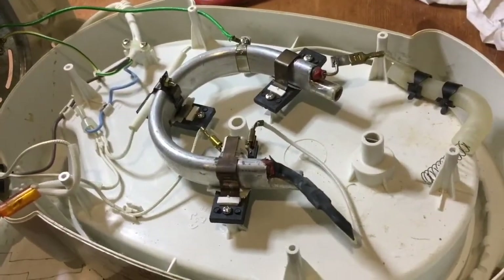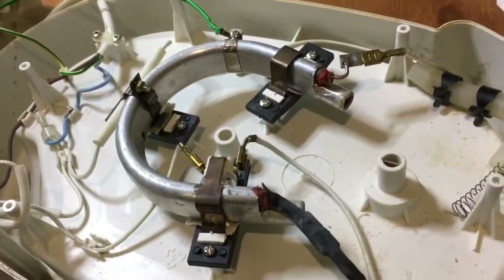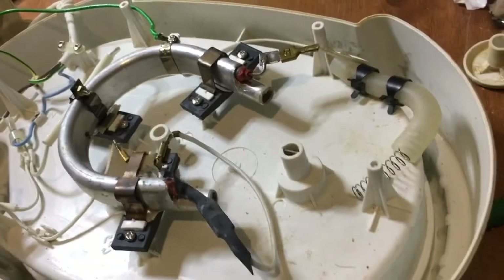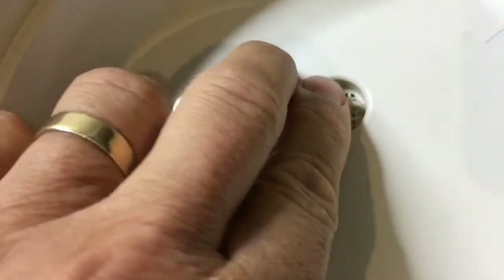Reassembly is a straight reversal of disassembly, and then we'll test it. You might like to decalcify it as well at the same time — make sure you use something that is not poisonous and try and give it a good flush out afterwards. To do that, because on the input side you've got a little one-way valve, you'll have to squirt water down into the input side. Check this filter isn't blocked by the way — that little filter lifts out, there's where the water should go in, and you can see a little ball that bobs up and down in there. Make sure that's not blocked as well. If you squirt water in there until you get water coming out here, that's a good way of flushing out your decalcifying solution.